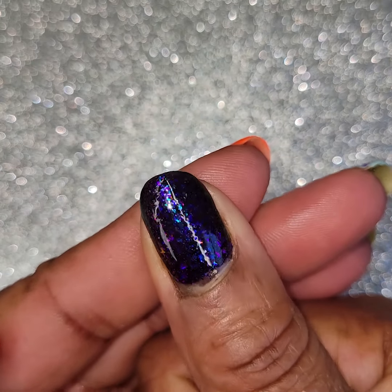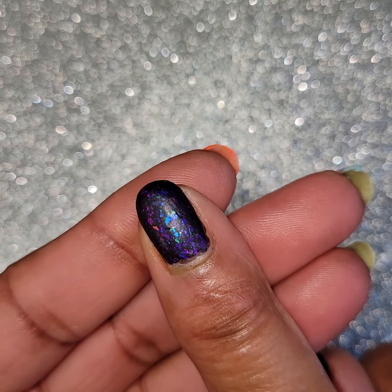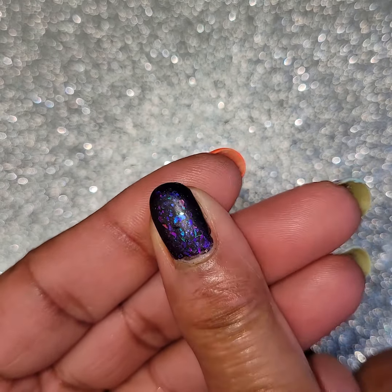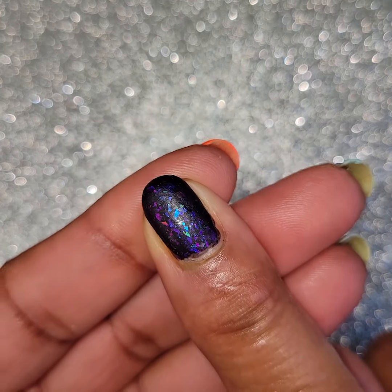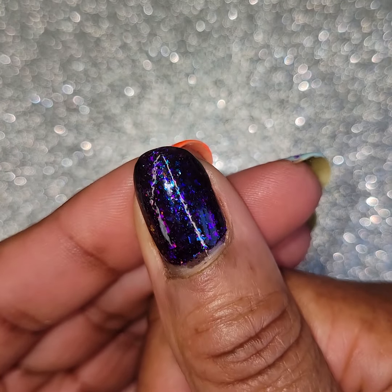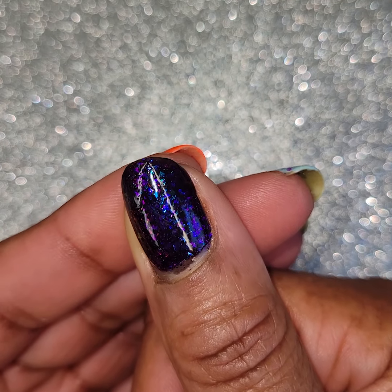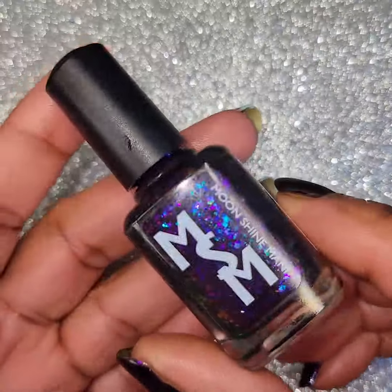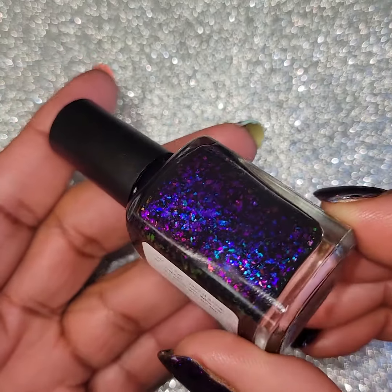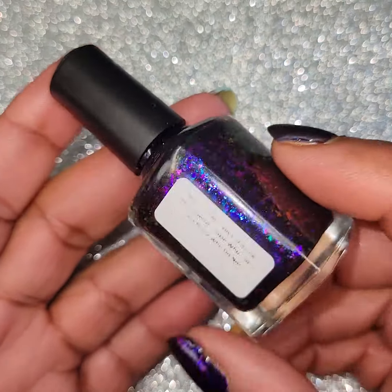Nice and deep, dark, mysterious — love it. Once again, here it is matte, and I just love it matte — it's so pretty matte. It just makes those flakes kind of glow when it's matte. And here it is glossy, three coats. This is Moonshine Manny — this will be a 200 cap at $13. There it is, Moonshine Manny. Gorgeous. Once again, 200 cap, $13.